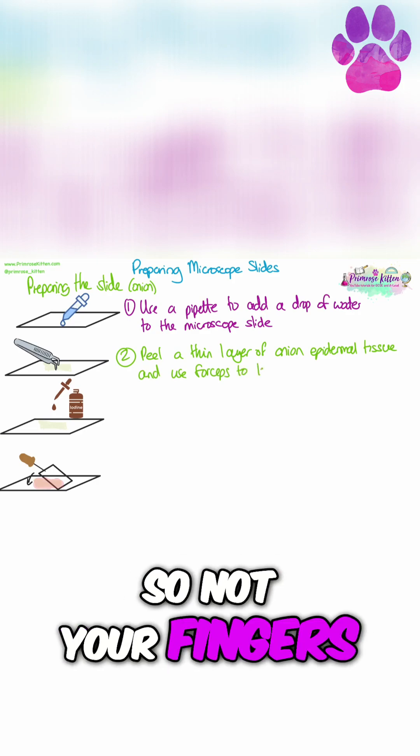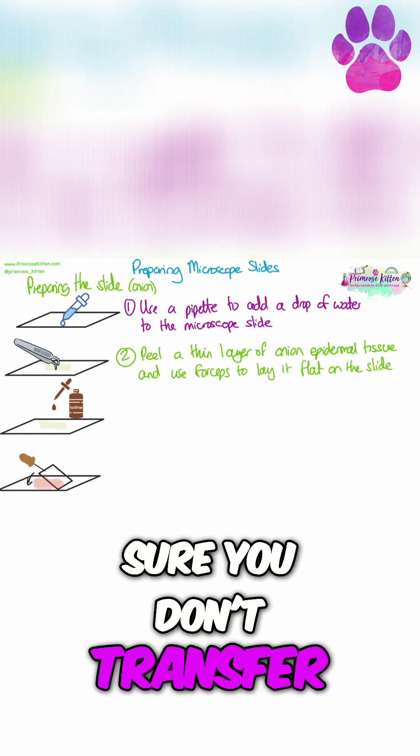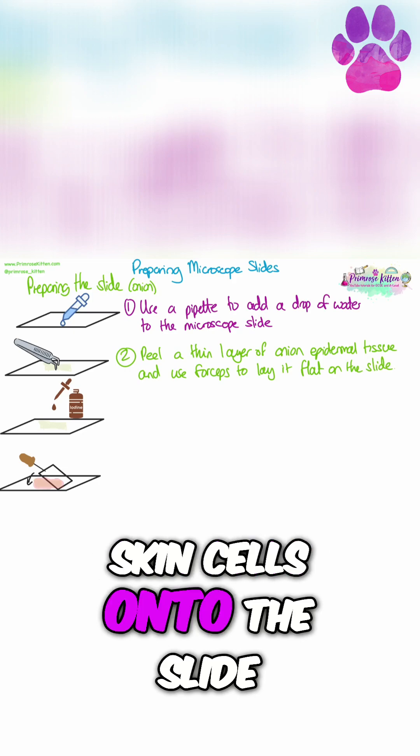You're going to use forceps, so not your fingers, in order to lay it flat onto the slide. This is to make sure you don't transfer any of your own skin cells onto the slide.